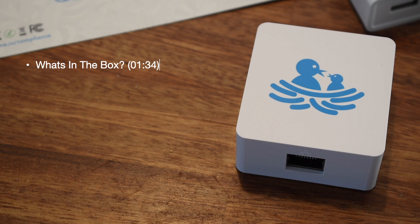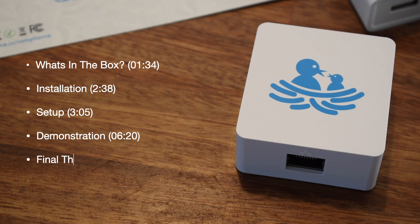As usual here we'll be looking at what you get in the box, we'll take you through the physical installation, setup from a software point of view, and we'll finish up with some demonstrations of the integrations and our final thoughts.